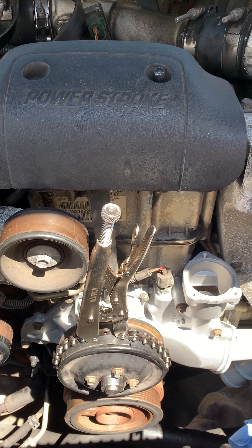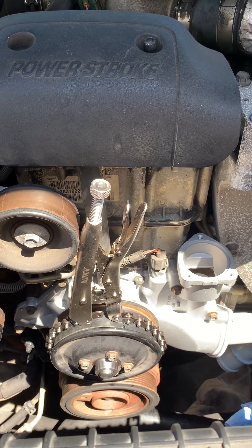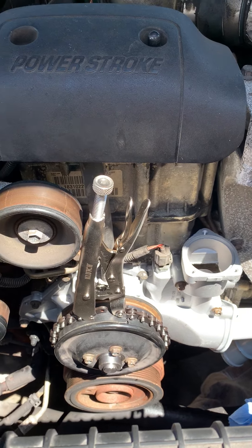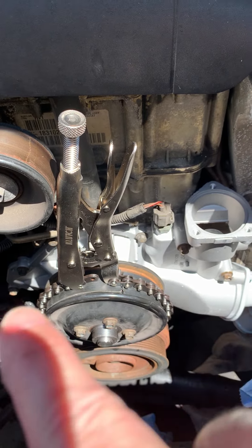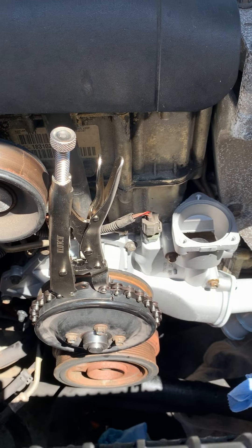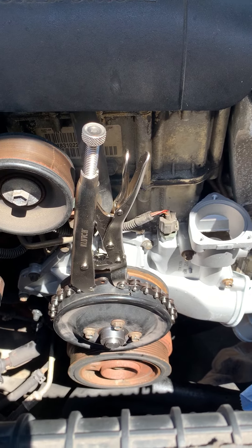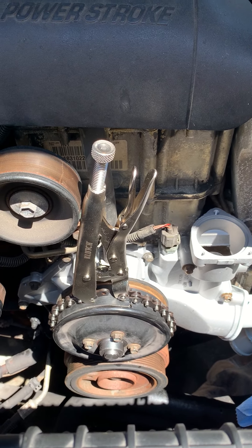What I did — and am going to do putting this back together — is I took an old serpentine belt from this vehicle, cut off enough of it to wrap around the pulley, then put the chain onto that and cinch it down. It's working great, like a dream. I hope it helps you guys out.